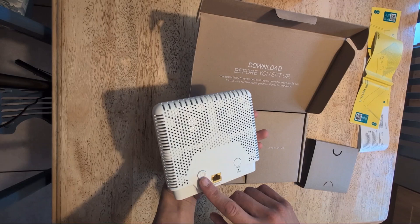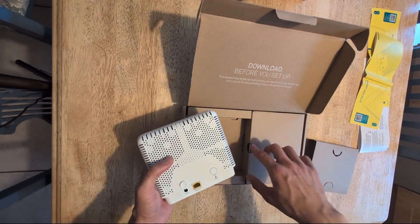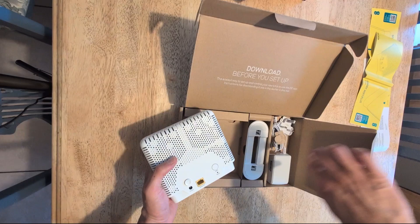Here it is — you just have the one ethernet port on the back, and then you have the WPS button and the power button. Over on this side you have the stand for it that you need to clip in.